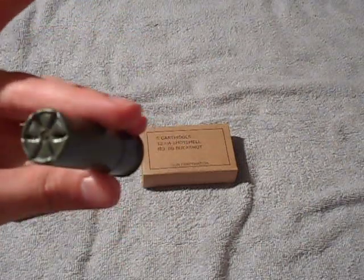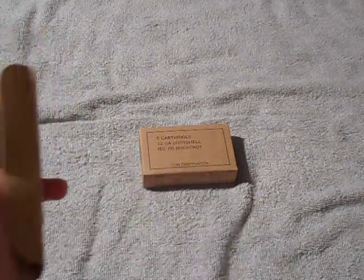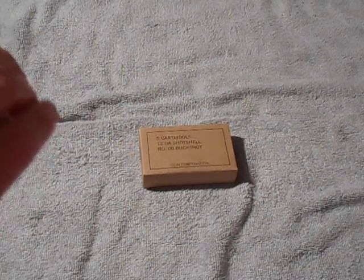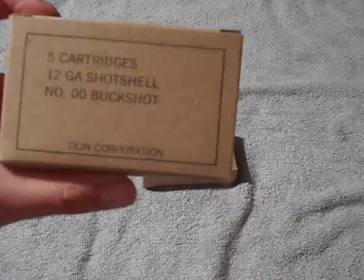Once I get the 18.5 inch barrel, I'll probably test these and see how they pattern. I'll probably get some more, though probably not a whole lot more. But this is probably going to be my go-to round for home defense.